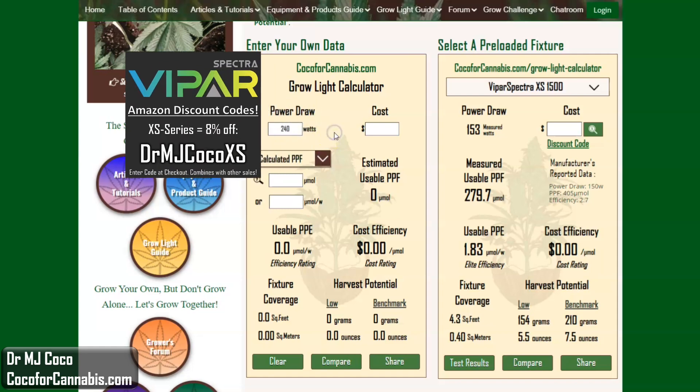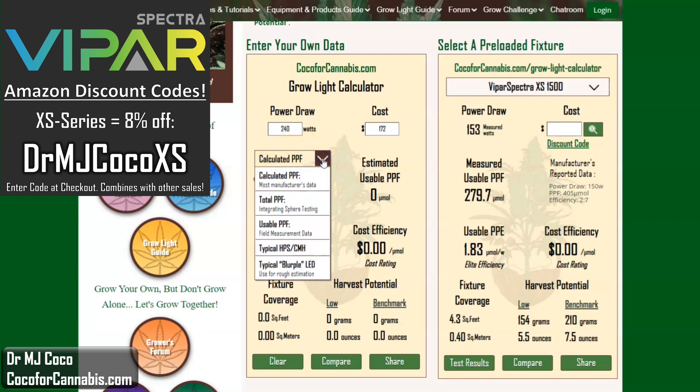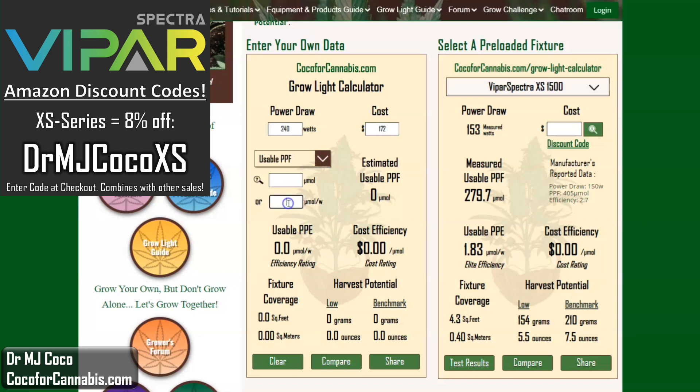If you shop on Amazon, click the coupon, and use discount code DRMJCOCOXS at checkout, the current price is only about $172. Now we need the PPF or efficiency data. The calculator provides options for different types of PPF data. I'm going to use the data from my PAR test with the XS1500, so I need to select usable PPF. The XS1500 had a usable photon efficiency of 1.83 micromoles per watt. So now we have a rough sense of the power of the XS2000. The cost efficiency is incredible, at only 39 cents per micromole — one of the very best prices you can get.